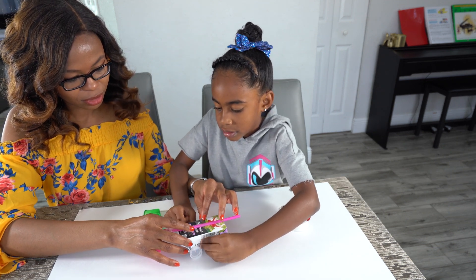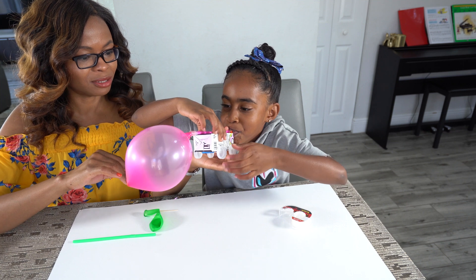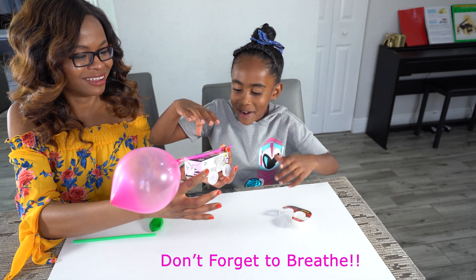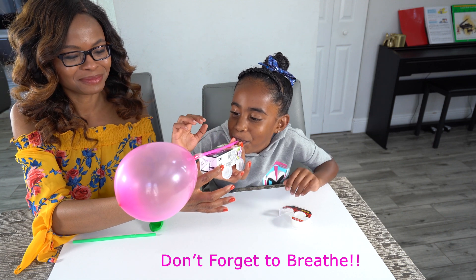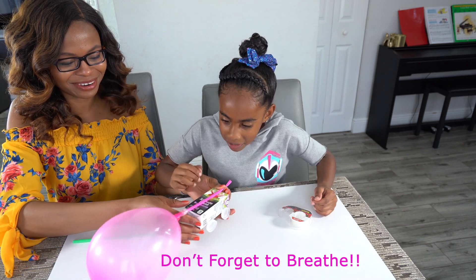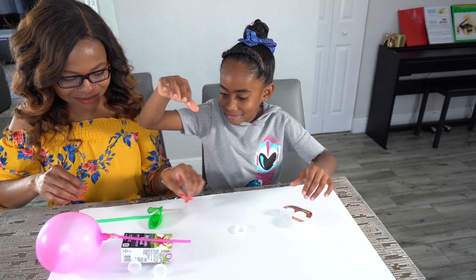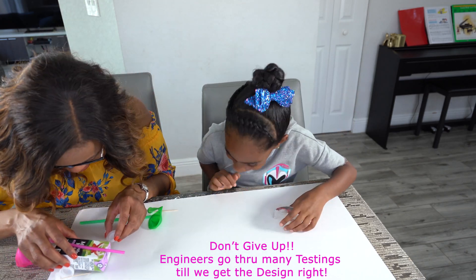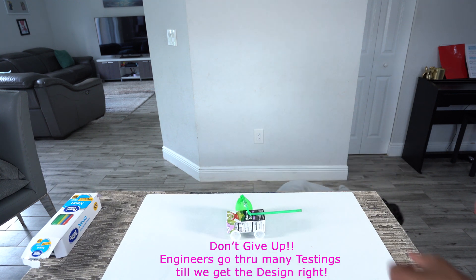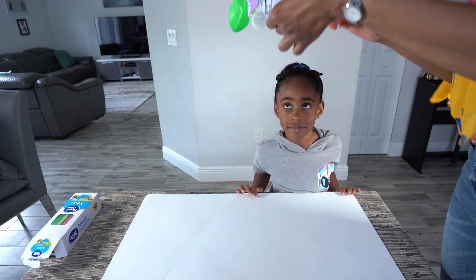So now I'll blow it and see. I'm pinching it — okay, now blow it again. Now pinch. Okay, let's see if it works. Pinch it and then let it go. It's because we have the balloon in the wrong direction. No, no — the balloon has to still be in the front. Ready, get set, go!